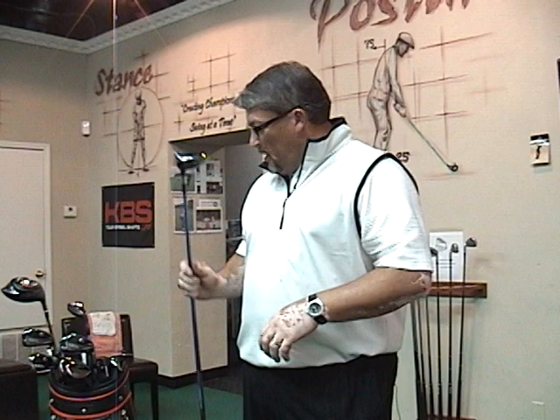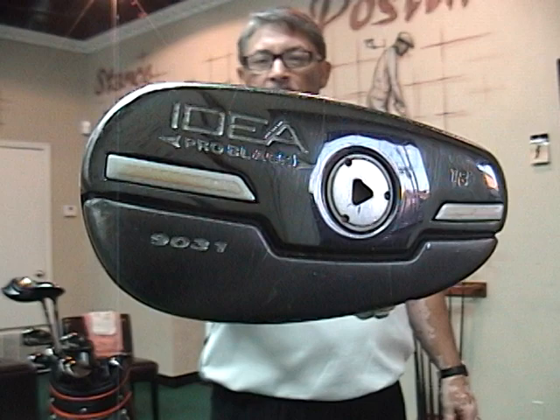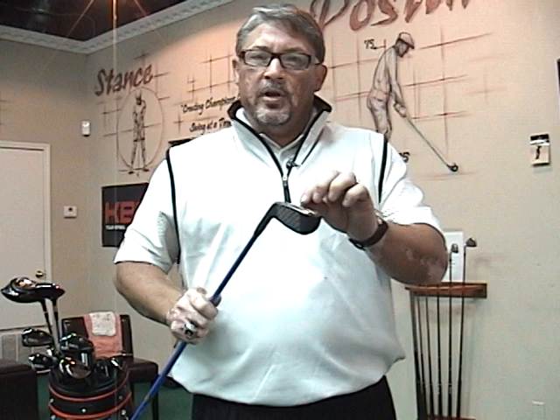What we're doing is looking at my product and evaluating how we did this year, so what's in the bag for me is going to determine what's going to be in the bag in 2012. My hybrid is an 18-degree Idea Pro Black, the 9031. There's a good look at it — black, very sleek, more of a smaller head. It's not the traditional teardrop. It also has an optional weight piece that you can increase or decrease the weight to optimize your playability.